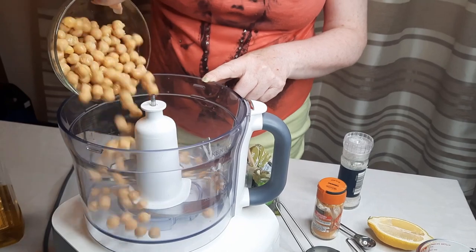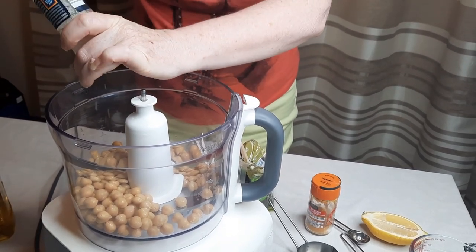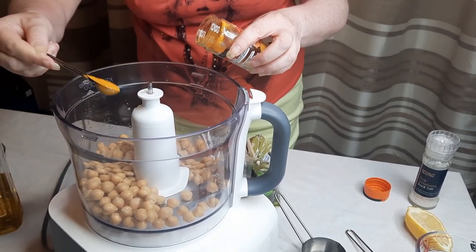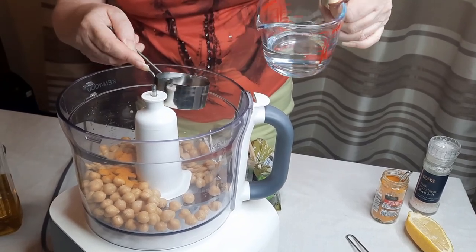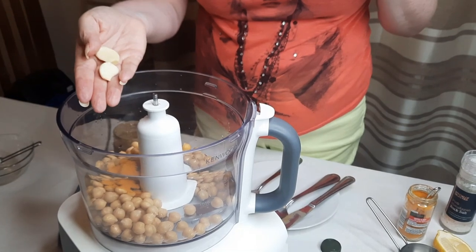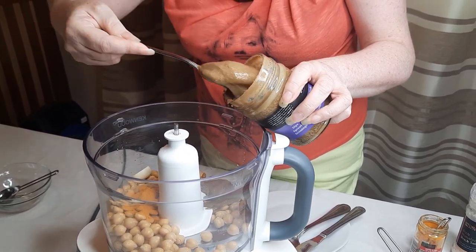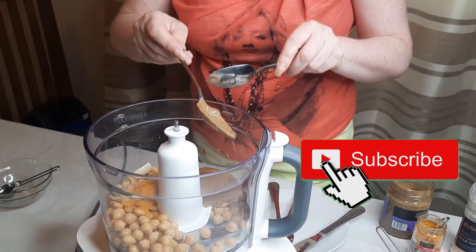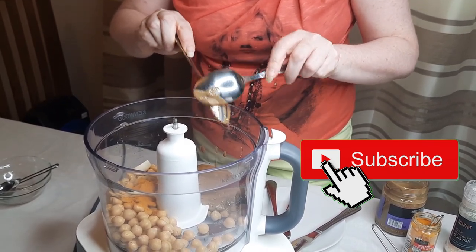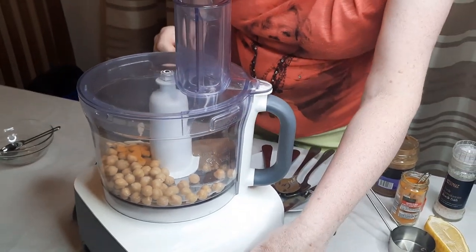To a food processor we simply add a bowl of drained chickpeas, a little pinch of salt, squeeze half a lemon — as I said, a whole one if you want — one teaspoon of turmeric, a quarter of a cup of water, one tablespoon of olive oil, two cloves of garlic, and then three good tablespoons of tahini. And that is it — very very simple. We'll put the lid on and just let this blast for a few minutes.